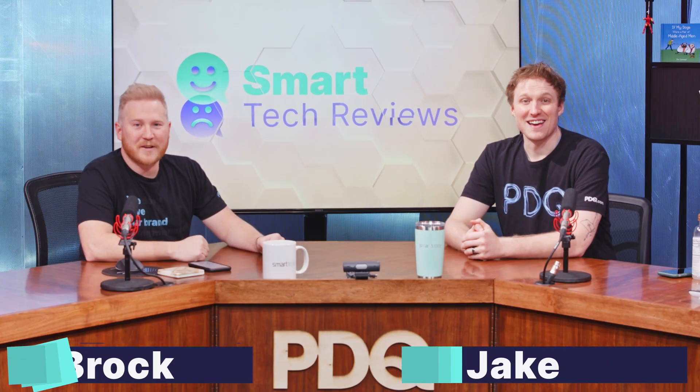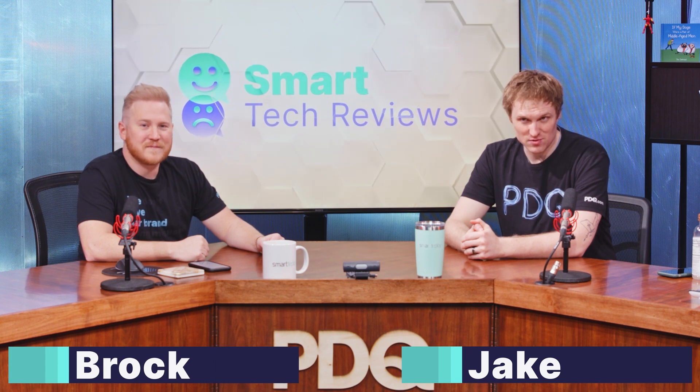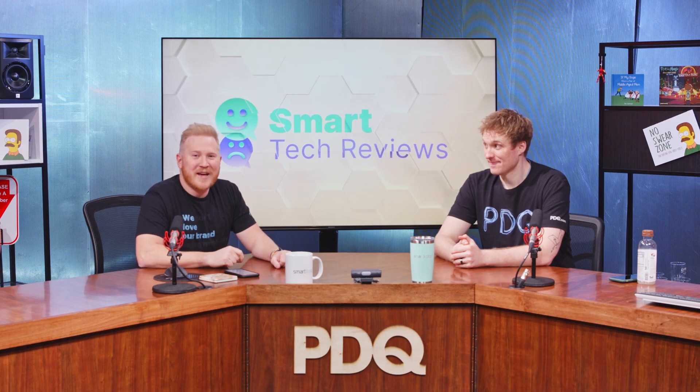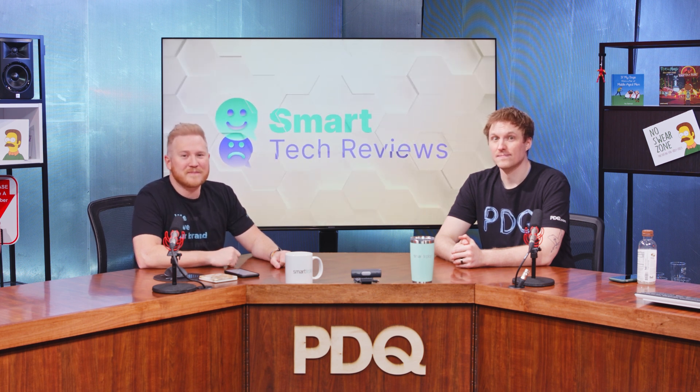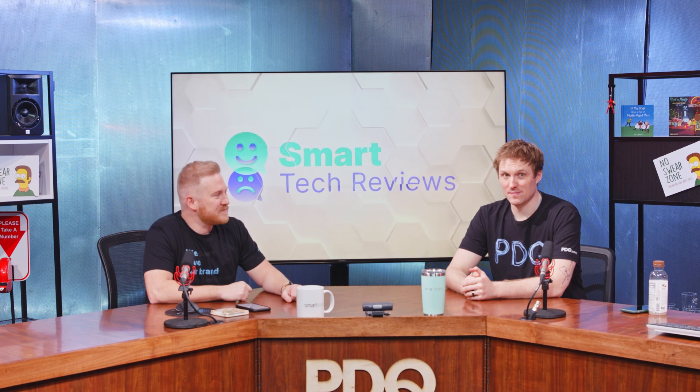Hey, I'm Jake and I'm Brock, and this is Smart Tech Reviews brought to you by Smart Deploy, where we provide unbiased, unsponsored reviews of technology aimed at corporate environments. If sys admins manage it, we review it. Today we're taking a look at the Logitech Brio 505 webcam — let's dive into it.